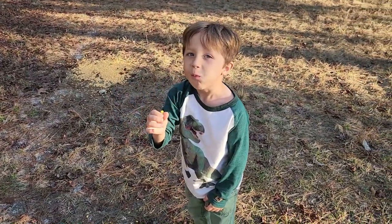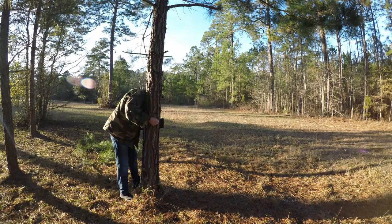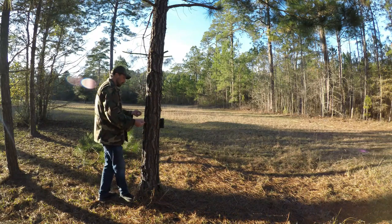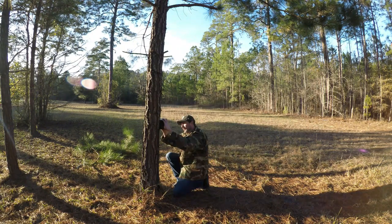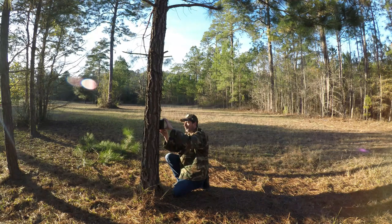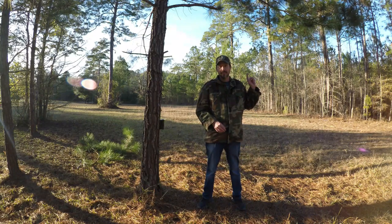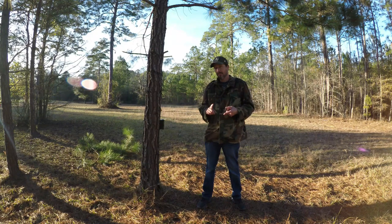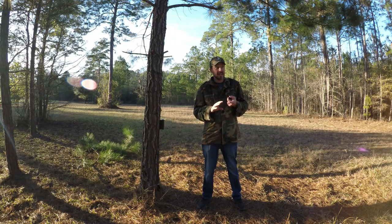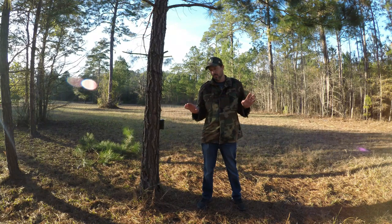I think somebody is going to be hungry and want to come eat this. I don't know about you guys, but if I were a deer or some other critter I would want to eat that. The trail cam is set up, the corn and the bird seed is out, so we're just going to let nature do its thing and come back. I'm thinking deer, birds, maybe bobcat, squirrels, raccoons — that kind of stuff. We'll pull this for the next video and show everybody what we caught on camera.